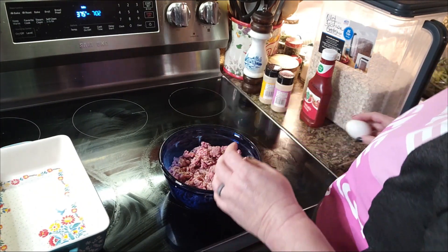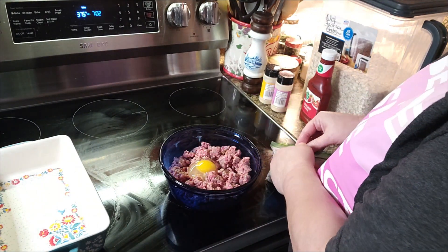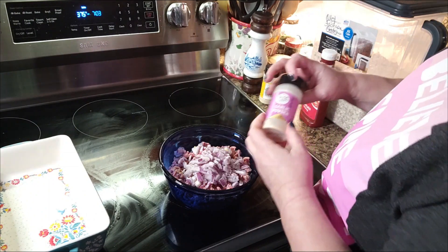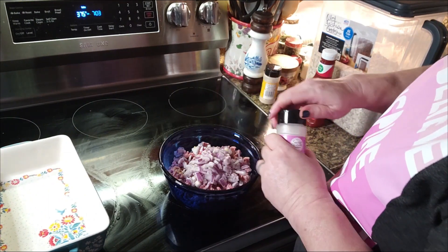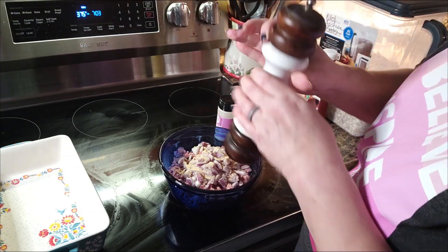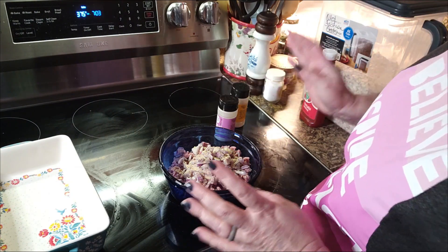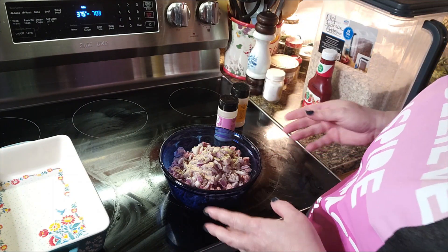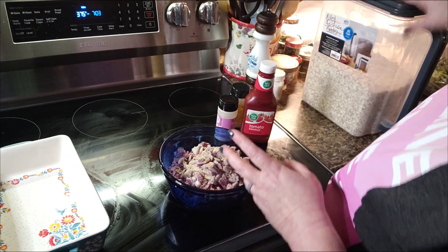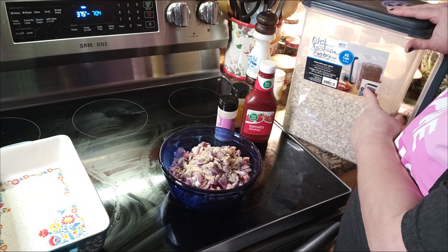One egg. I'm going to add one onion — actually, probably half of an onion. We're going to put garlic powder, onion powder, pepper, and a little bit of salt. Pat likes his a little on the drier side, so I'm putting the ketchup in and my binding is going to be oats.